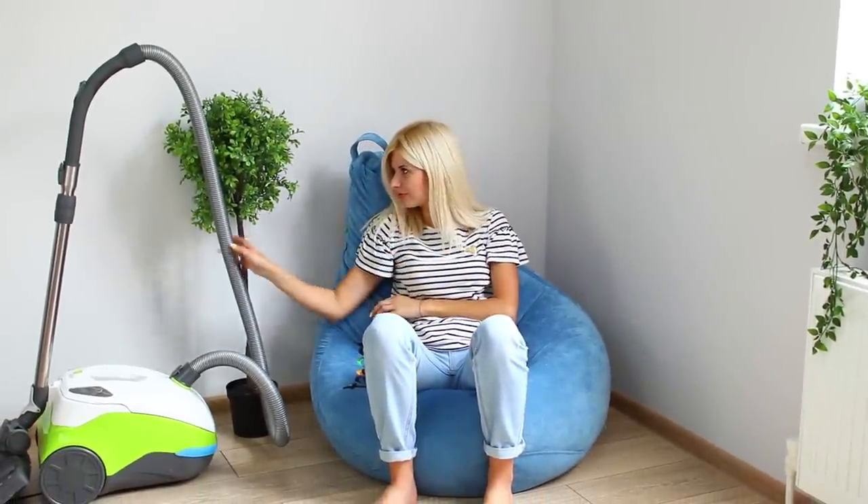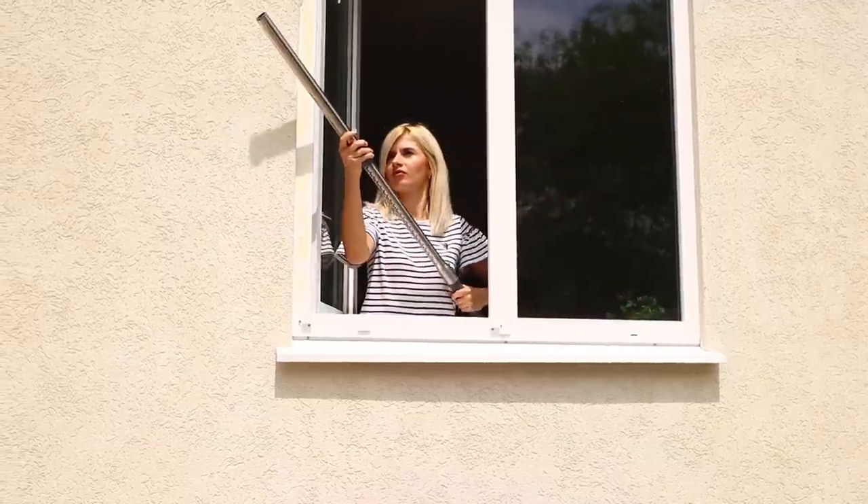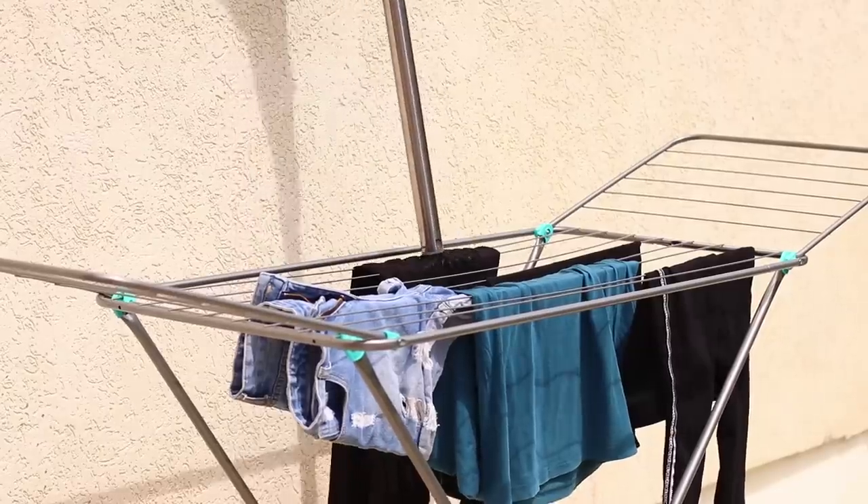What if you use a vacuum cleaner? Remove the nozzle. Put the pipe of the vacuum cleaner on the clothes and remove them from the line. Simple and effective!